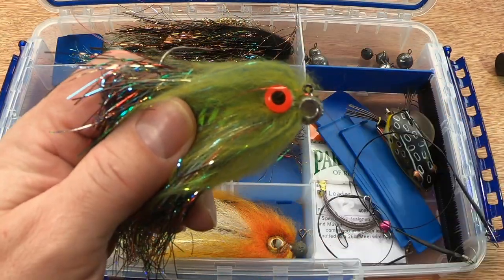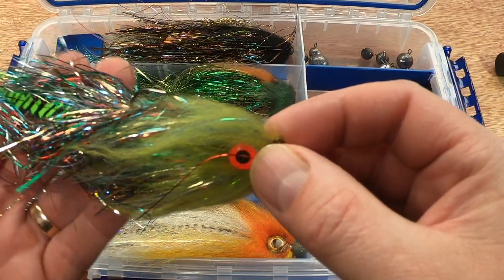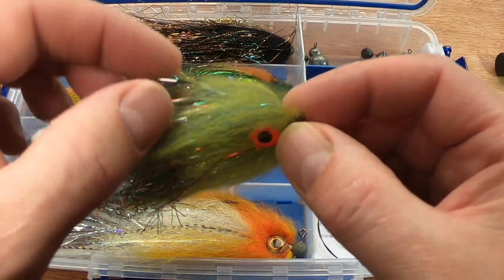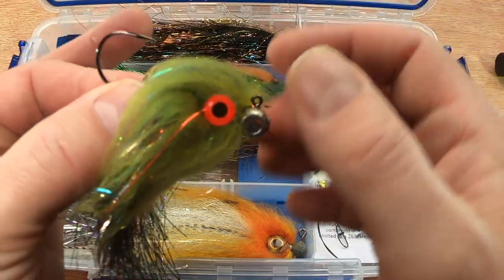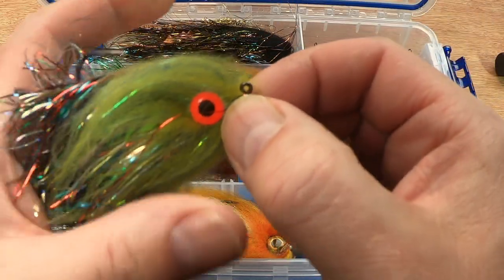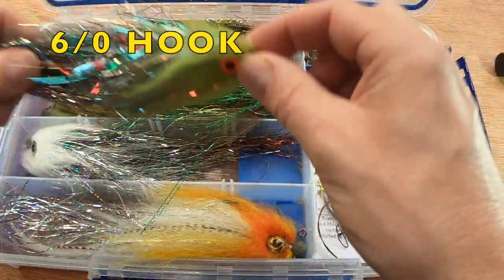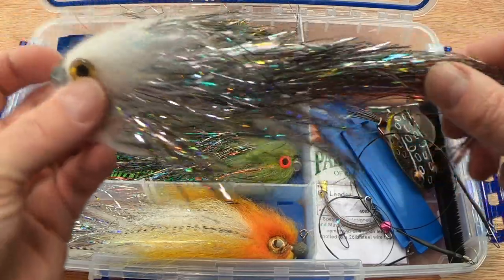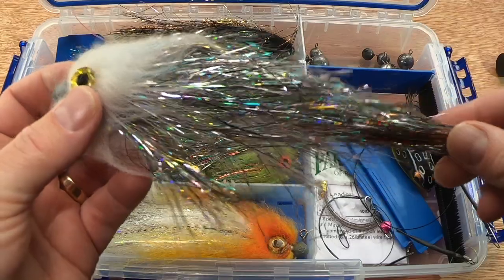Flies for Preds basically make their own but also import from other people as well. This one is their own — this is the Extreme Perch, smaller, not a double hook. There's probably about a 4-0 or 5-0 hook and a five gram weight. I've also got a big bushy bait fish here from Flies for Preds — silver and red, nine inches long.